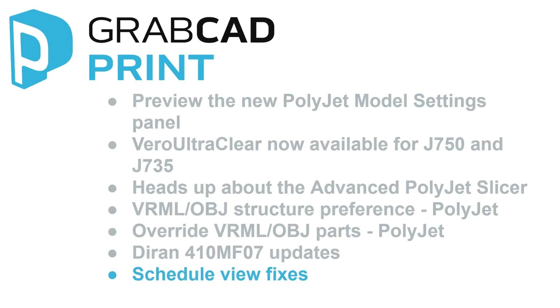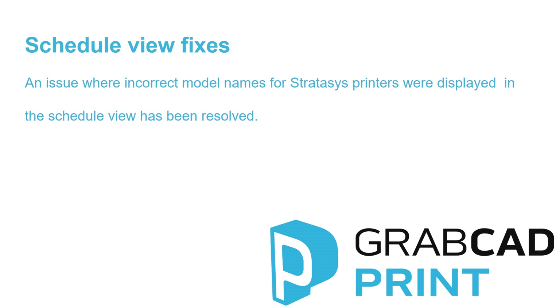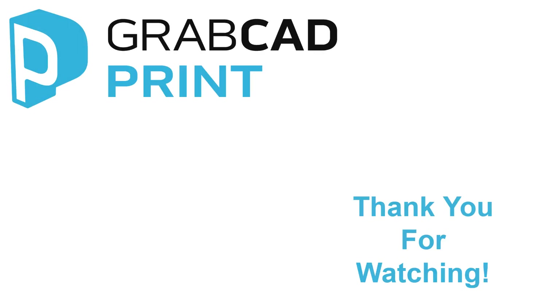Schedule View Fixes. An issue where incorrect model names for Stratasys printers were displayed in the schedule view has been resolved. And that is all we have for you today in GrabCAD Print 1.38. My name is Kaysa, GrabCAD Community Manager. Thank you for watching.